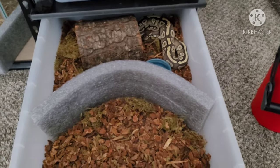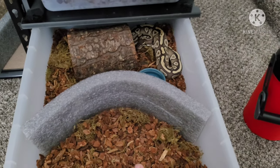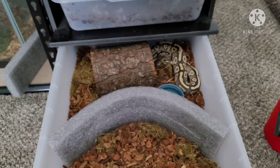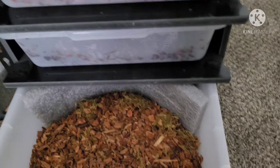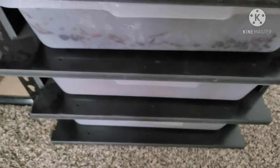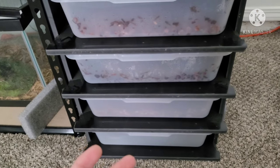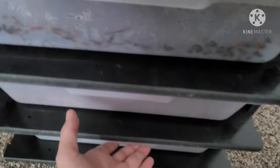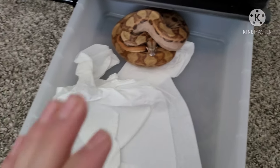All right, we got some water in there now. The reason I have this hide in the middle of the cage is because she's real grumpy. I recently added it to see if it would calm her down and make her feel more secure in a smaller space. For those who think snakes need big enclosures — they don't. Snakes feel more secure in smaller spaces; they feel vulnerable in big spaces. Now, this is the boa constrictor.